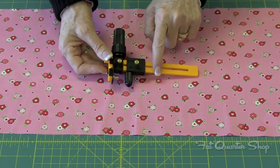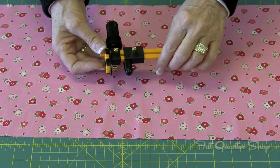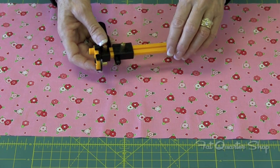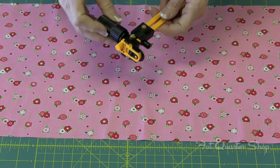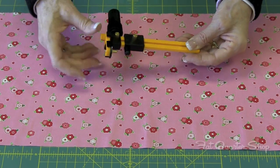Inches is on top, centimeters is on the bottom. This is your pivot and a safety that goes on it, so you just pull this off and it exposes the little sharp needle that holds your unit into your fabric. This is the handle that you're going to be holding onto and here is the blade.